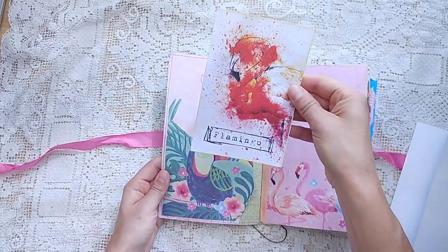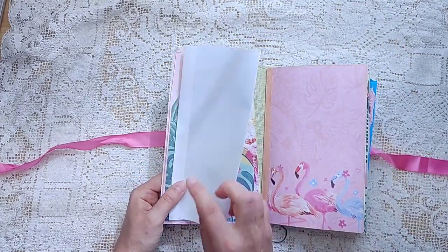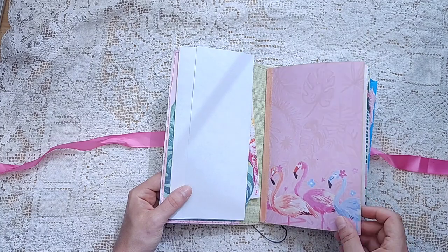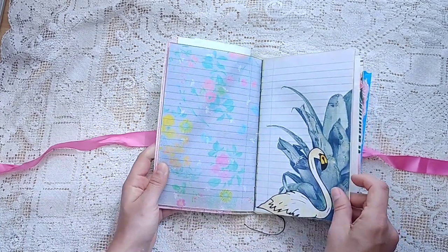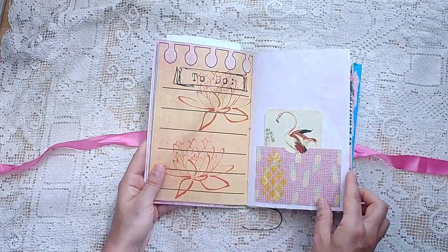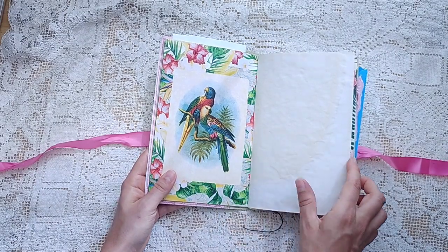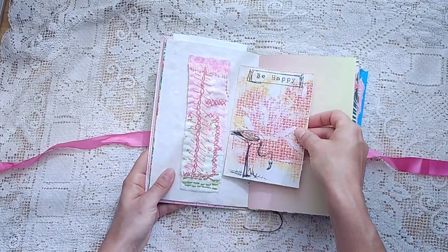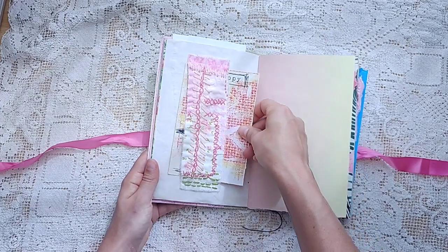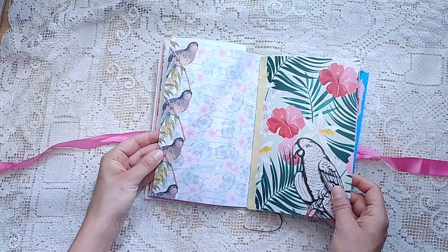So this page is from Flamingo Fancy. I think she probably used some other digitals too, but I'm not sure. This is from Parrot Isle. Look at that — a little embroidered piece. Flamingo Fancy journal card there. I love the tropical colors.